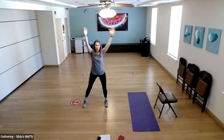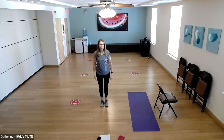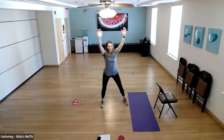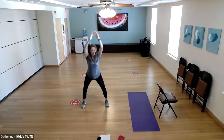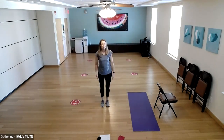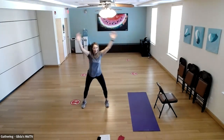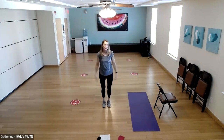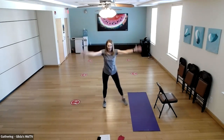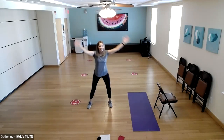We're going to do some step jacks — like a jumping jack but without the jump. Step out to the side while hands come above your head, then come back to center with arms down. Step right, arms up, back to center, arms down. Step left, arms up, back to center. Increase the tempo a little — if you get tangled up, don't worry, just keep going. The more important thing is to keep on moving. Let's do 10 more.